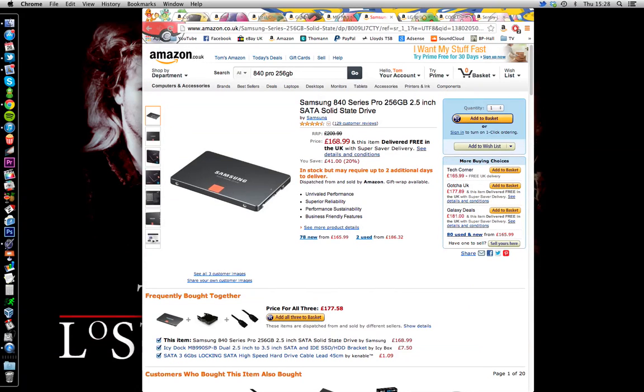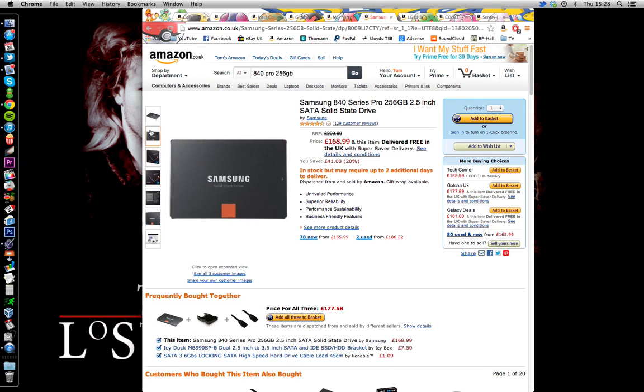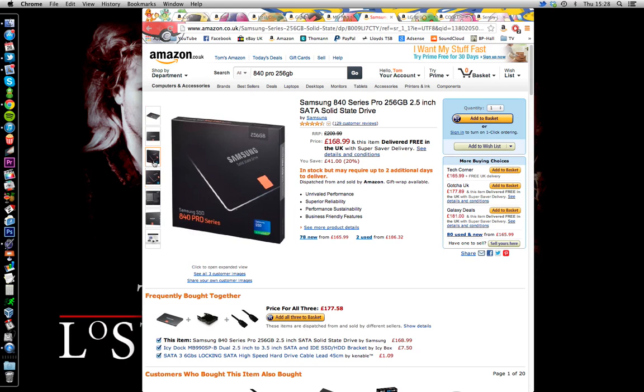Next, I'm getting two of these — 256GB SSDs, one for Windows and one for OS X. Simple Samsung 840 Pro, really fast drive, one of the best SSDs on the market. I've got an 830 in my Mac Pro right now and it's working great, and I've got an 840 non-Pro edition in my parents' computer that works great also. So it's definitely something I want to buy.